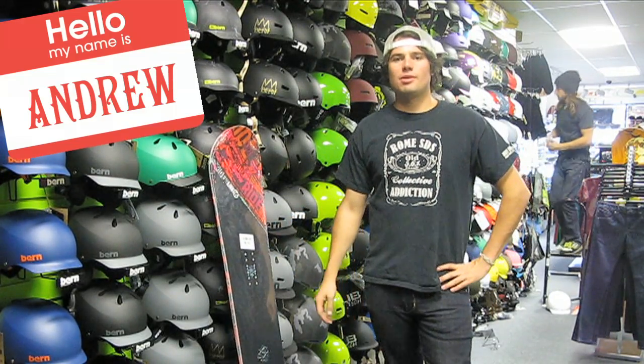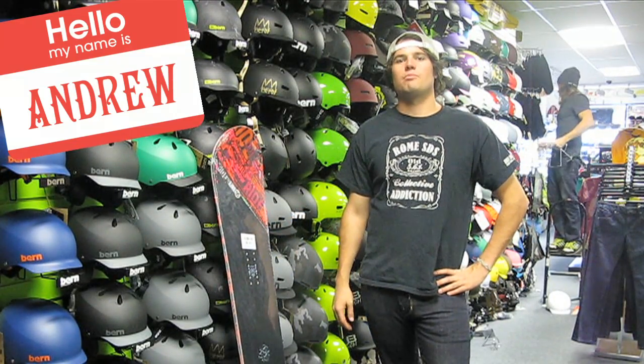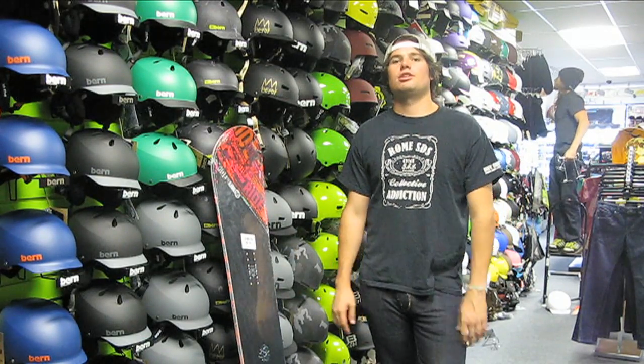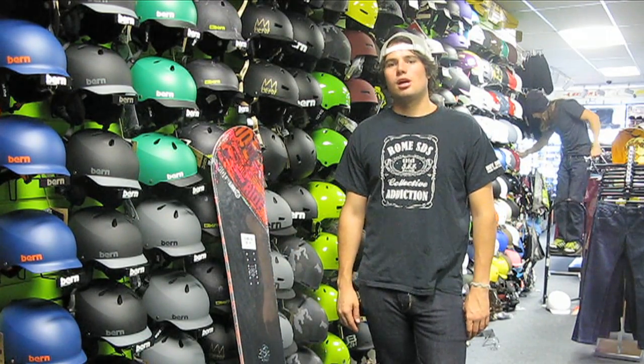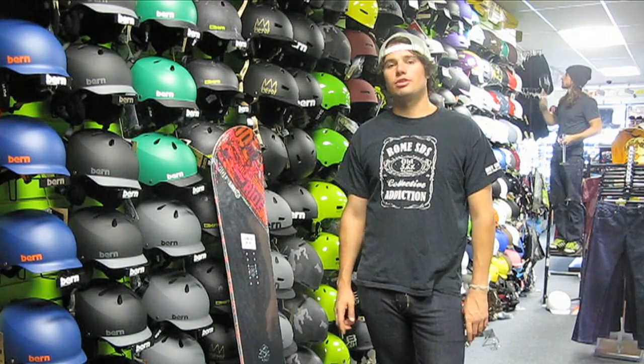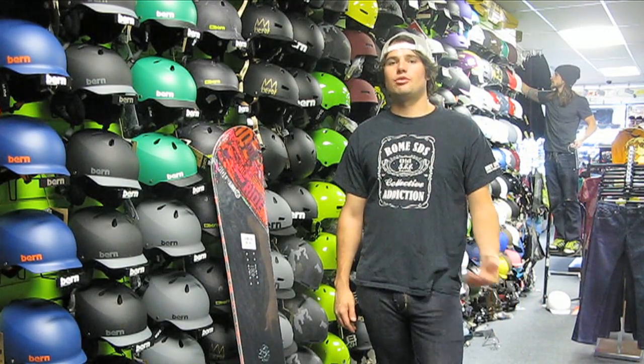Hey, this is Andrew with Salty Peaks. I'm here to talk to you today about how to pick a board as far as size goes. There are several things to consider when picking a size of board: one is your weight and your height, another is your foot size, and another is your riding style.